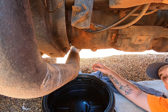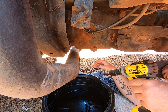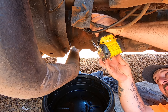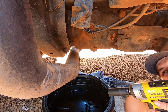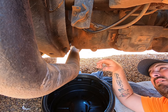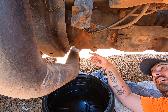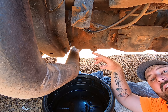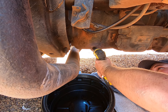Let's get this gearbox draining. When you're doing gearboxes and diffs and that kind of stuff, always open the filler plug first — because if for some reason you drain it and then you can't get the filler plug out, you're in a world of trouble. It's just a habit.